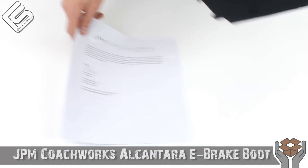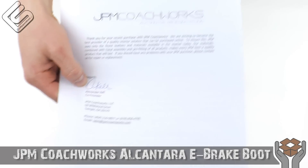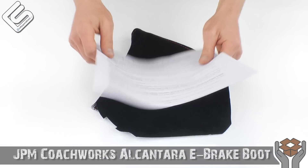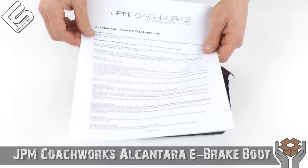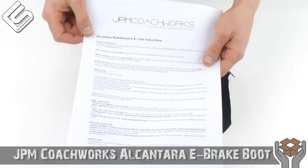A couple other things about this — of course, just a thank you page, hand signed. Who does that anymore? I absolutely love it. And of course, how to care for your Alcantara boot: this goes over how to clean it, what to look out for, that kind of stuff. Just very good general information.